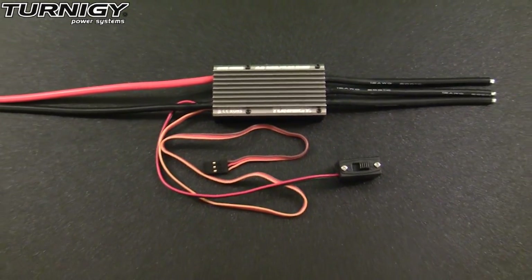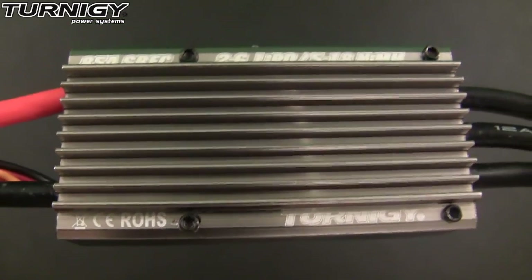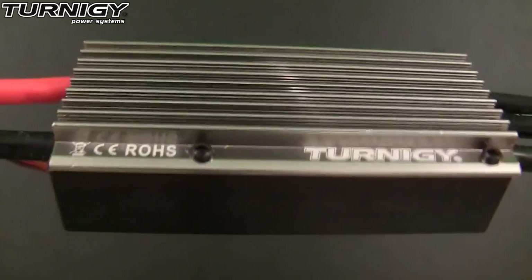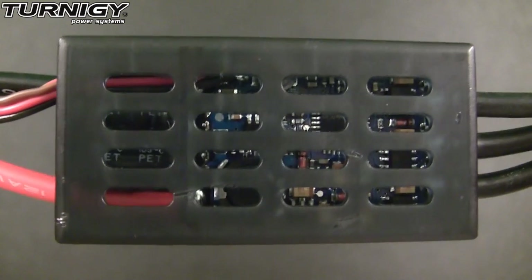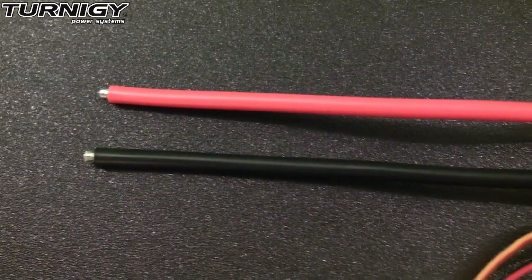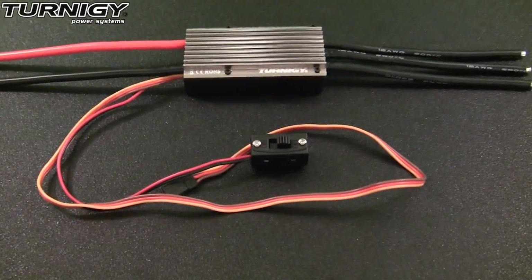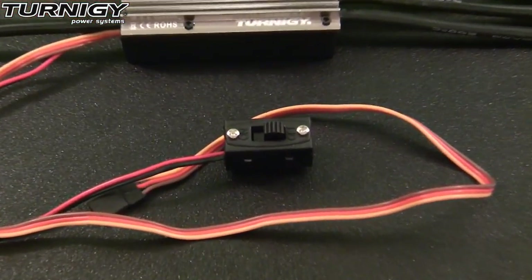Now let's take a look at some of the features of this ESC. This Turnigy 85 Amp Brushless ESC has a nice big aluminum heat sink for excellent heat dissipation. It also has plenty of holes in the bottom of the hard plastic case to further assist in the cooling of this ESC. It features 12 gauge battery leads and motor leads. This ESC also comes with a switch for powering your receiver on and off.